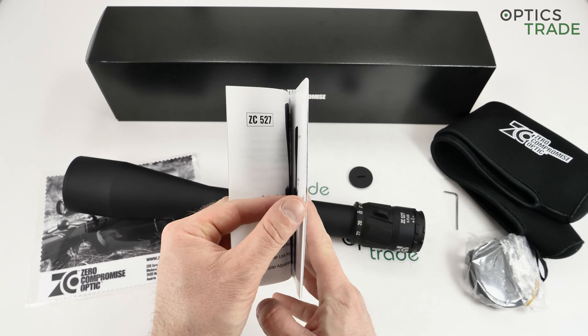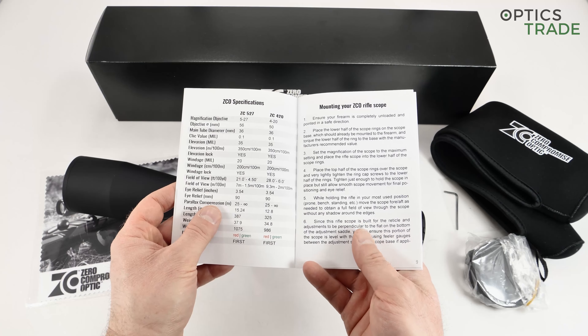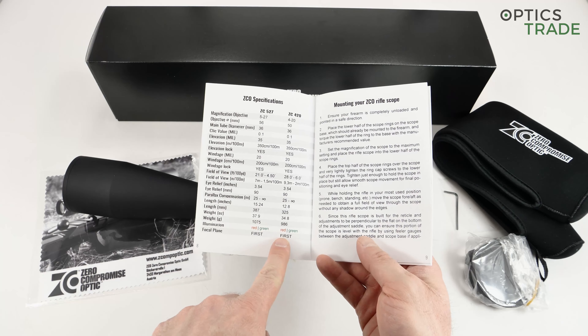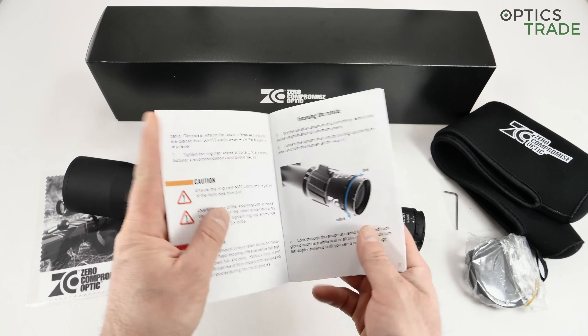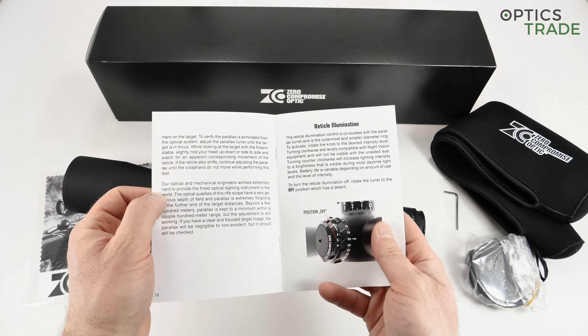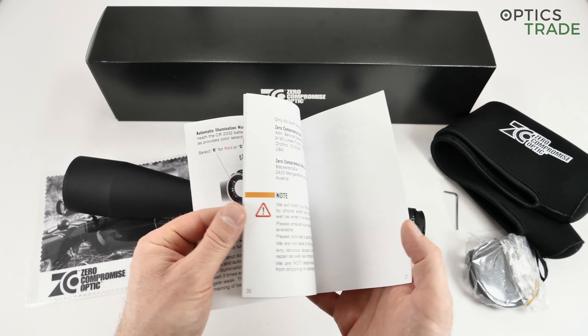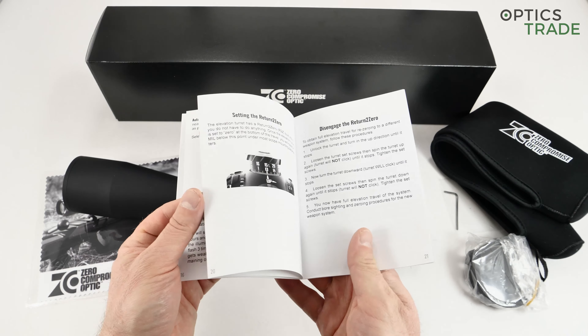Along with the scope you also get a manual that gives you basic information. You can see both models inside. You get the basic information on how to mount it, the proper torque value, all the specifications, how to focus the parallax adjustment, and reticle illumination — everything you need to know at the beginning to use your scope.